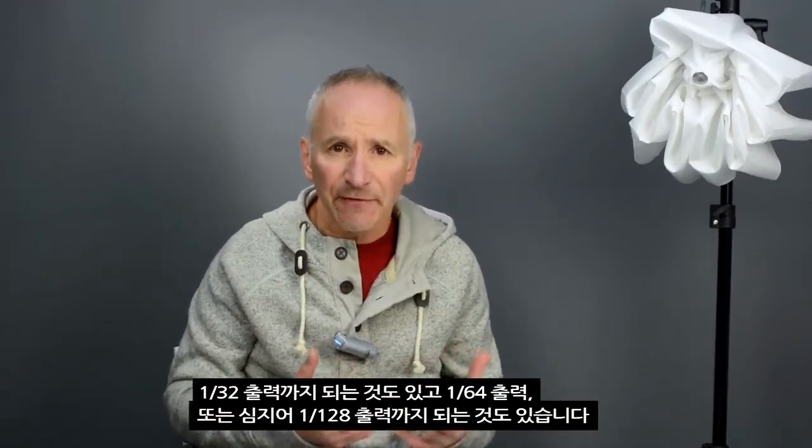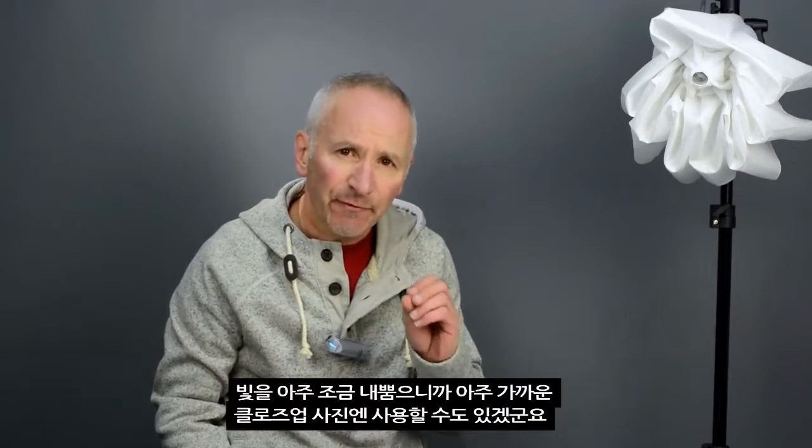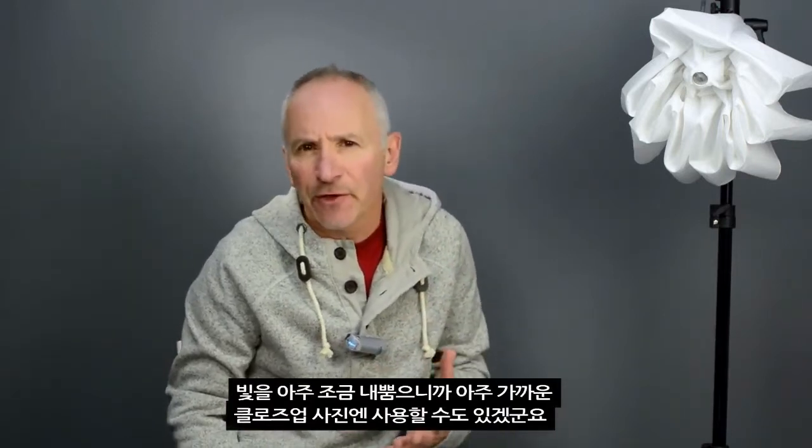Some flashes can only go as low as 1/32nd power, but some go to 1/64th, and some can even go as low as 1/128th power. That level is fine for what we're actually going to be doing. In fact, you might think that lower powers such as 1/128th would be useless, but it just provides a tiny wink of light — maybe for use if you're photographing something really close up.